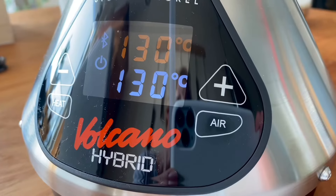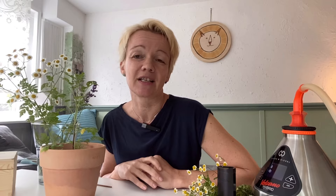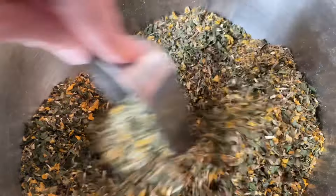Das Mutterkraut wird bei 130 bis 180 Grad verdampft und findet sozusagen dann in Mischungen Platz, die in diesem Temperaturbereich verdampft werden. Es reicht völlig aus, wenn ihr das Mutterkraut einmal am Tag in einer Mischung verdampft. Es ist also nicht wichtig, dass das häufig passiert – kontinuierlich in einer kleinen Dosis reicht völlig aus.